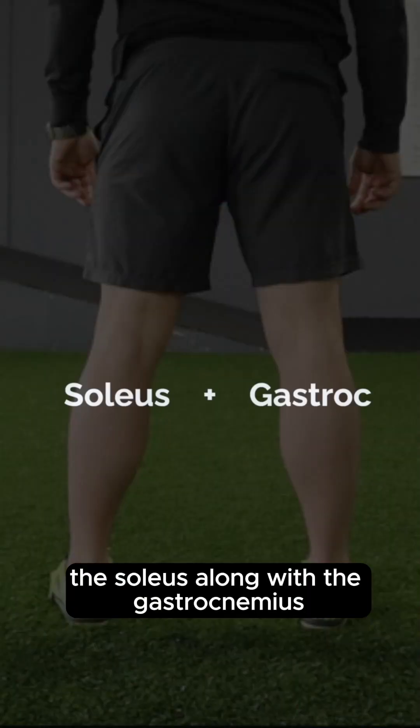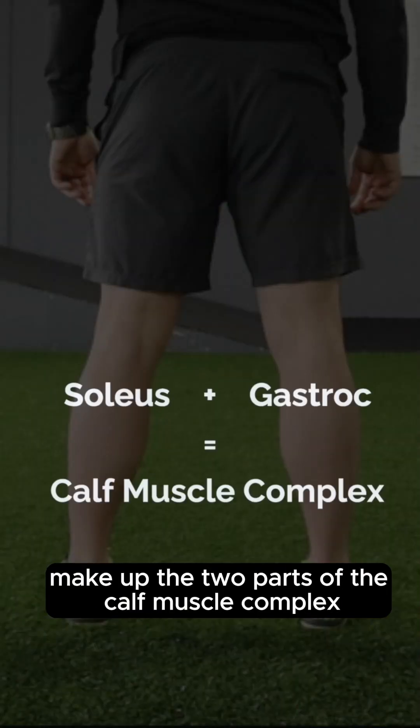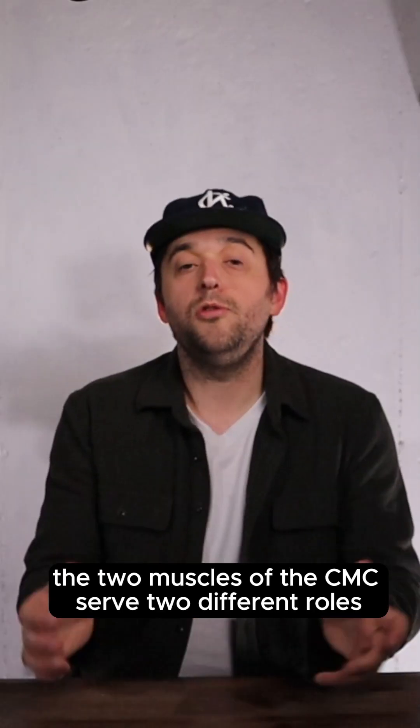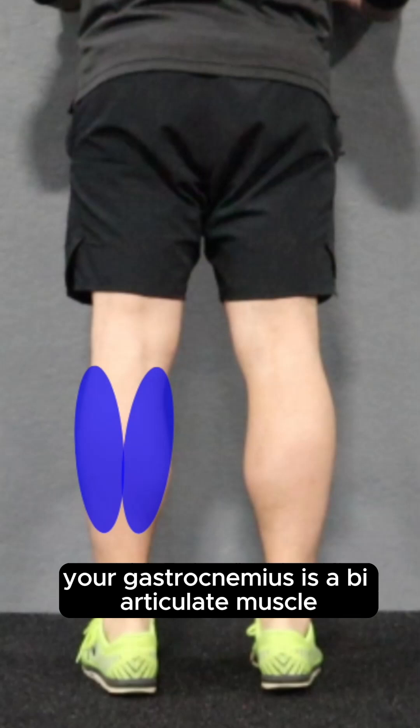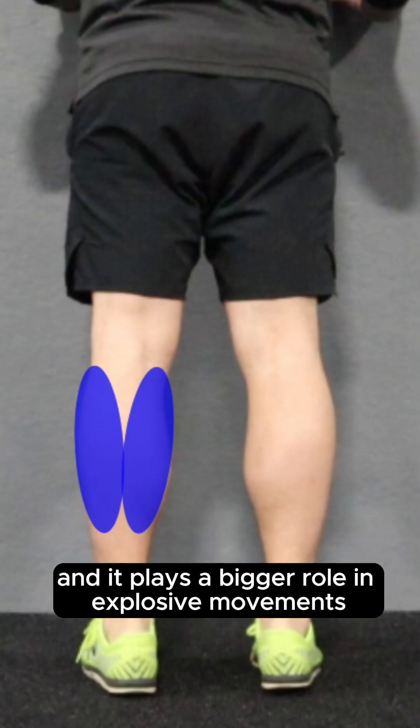The soleus, along with the gastrocnemius, make up the two parts of the calf muscle complex. The two muscles of the CMC serve two different roles. Your gastrocnemius is a biarticulate muscle, meaning it crosses two joints, and it plays a bigger role in explosive movements like jumping or cutting.